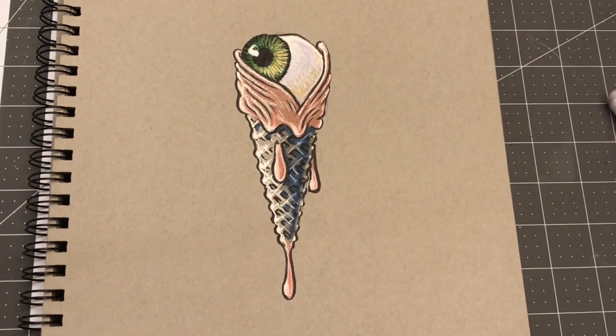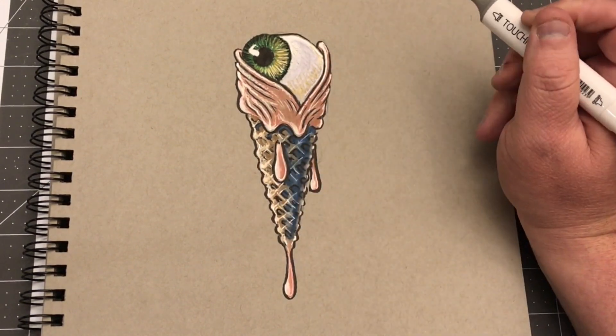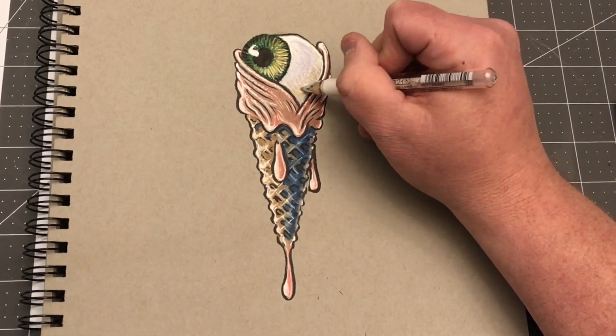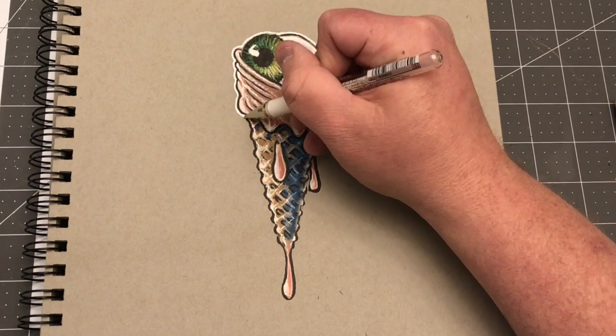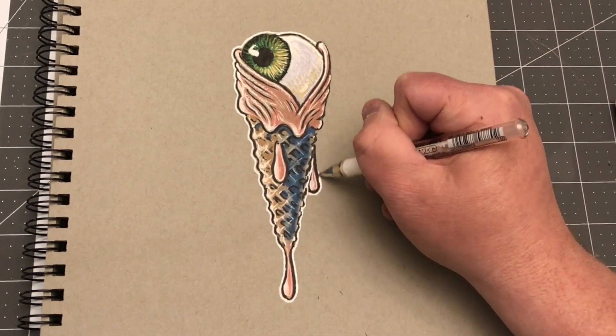And yeah, Eye Scream Cone. I may have to get this tattooed on my forehead or something. I like it a lot. Just a clean graphic would make a great decal. And I have never drawn anything like this before, so I did achieve that goal.